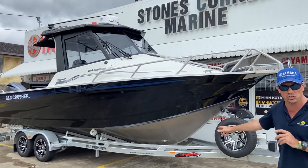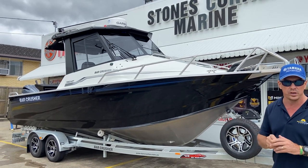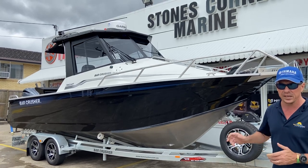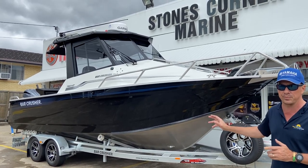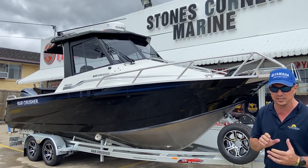It's on the Bar Crusher EasyToe trailer, which is the factory recommended trailer for this boat. It's very important — it's the device that gets you to and from the water safely. It's very important to make sure you're putting the right trailer on your boat, hence why Bar Crusher partner with EasyToe to make sure their trailers suit their boats.